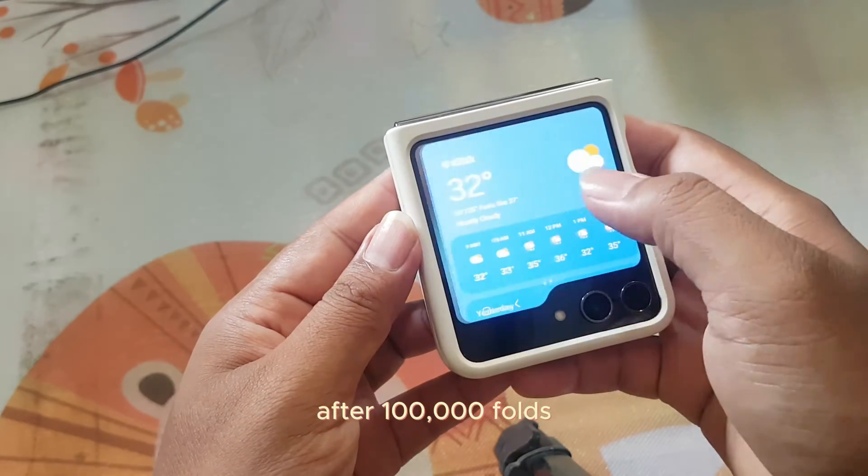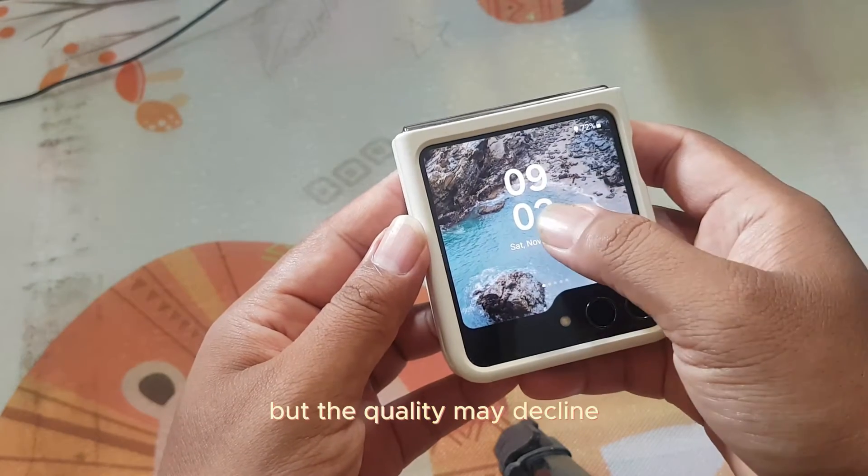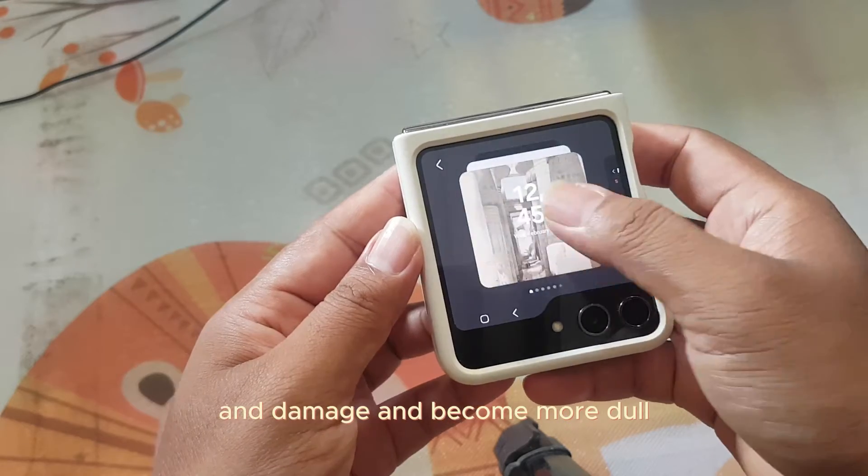After 100,000 folds, the Galaxy Z Flip 5's screen can still be used, but the quality may decline. The screen may become more susceptible to scratches and damage, and become more dull.